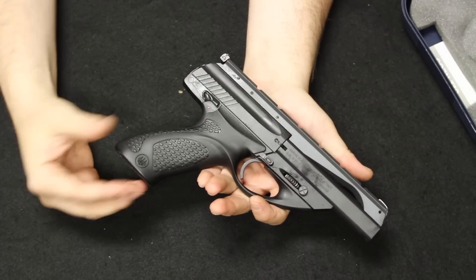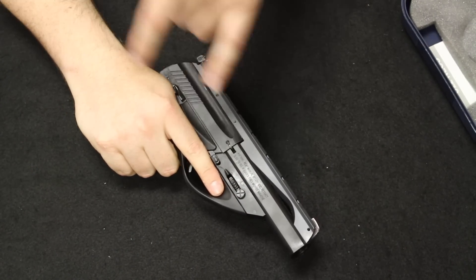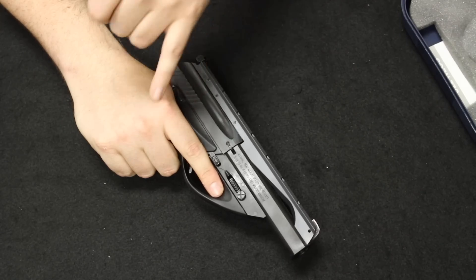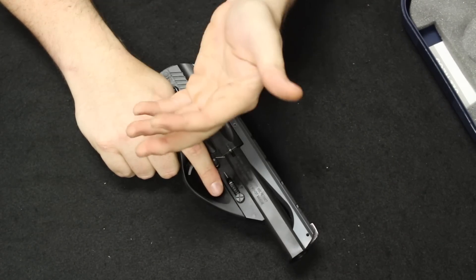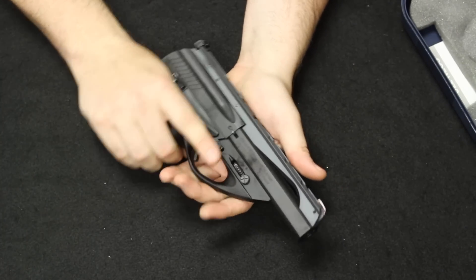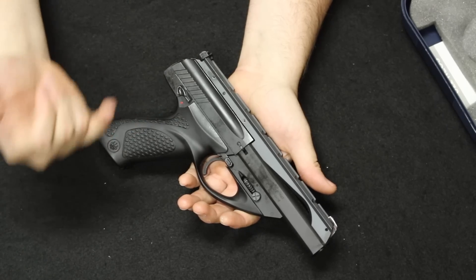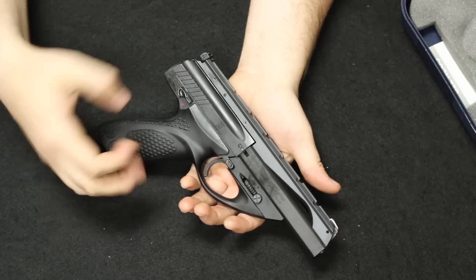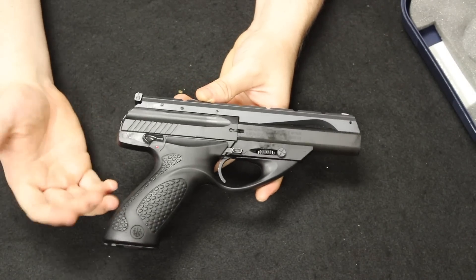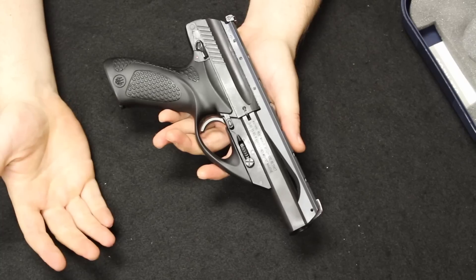These were replaced a couple of years ago by the 509 in the FN lineup. The FNS was the striker-fired version of the FNX, which had a hammer-fired double/single action. At any rate, these are really nice handguns. I actually prefer these over the 509 — very low bore axis, nice grip, nice width and weight to it. If you could pick one of these up for $300 to $400, definitely worth it and definitely consider picking one up.